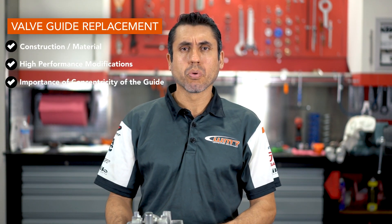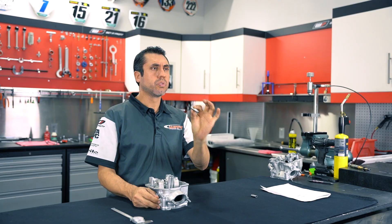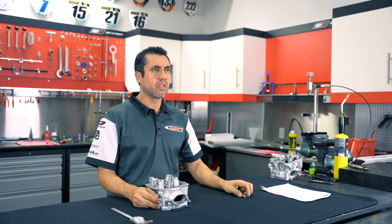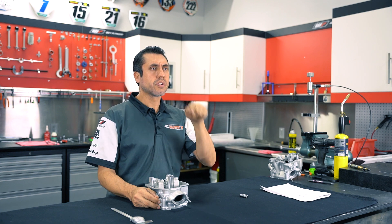Valve guide replacement is a very important procedure that has to be performed by a seasoned technician. We at WMR have all the tools that we need to perform this task. Valve guides are one of the most important components in your valve train — that is what keeps your valve true in relation to the valve seat, and it allows the valve to glide upwards and downwards in a very fast motion.